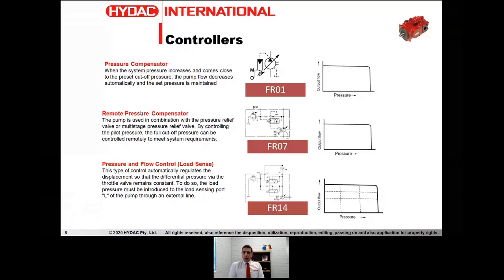The next controller is load sense control, which is a smarter controller that regulates the flow and pressure to suit the demand of the circuit. This controller automatically regulates the displacement of the pump to meet the actual requirements of the circuit, and it also has the ability to regulate the maximum operating pressure of the pump as well.